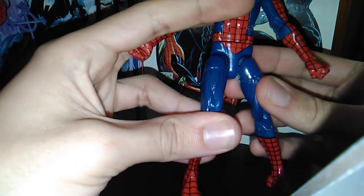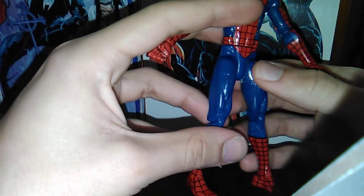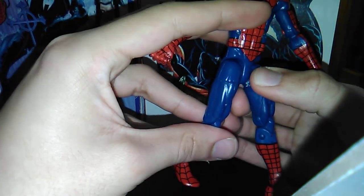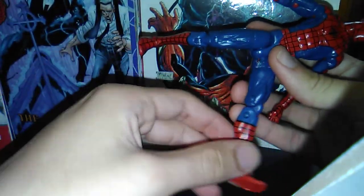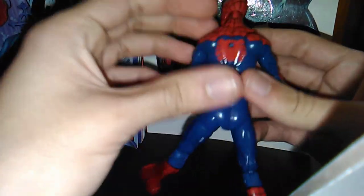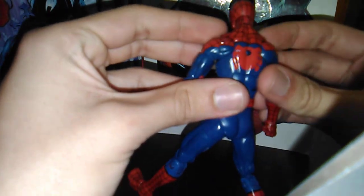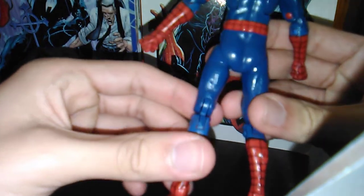At this point I just want to take a nice hair dryer to it, and as the plastic's really warm and soft, hold it around this joint here so it'll be tighter. Before I do that, I should probably get this hot glue off. But as far as paint goes, aside from the scratched-off areas, the paint apps on the figure itself are good.